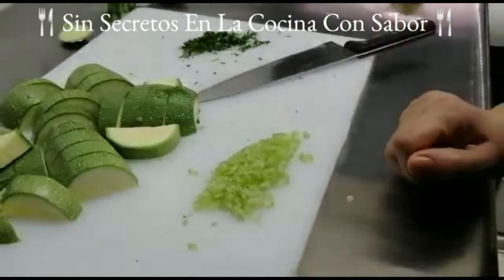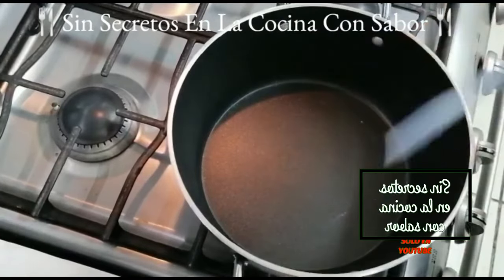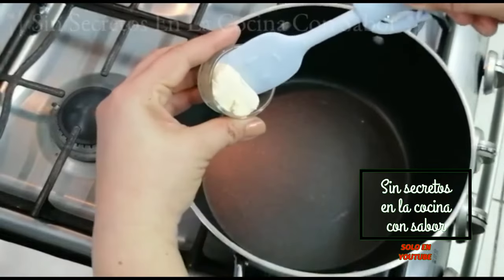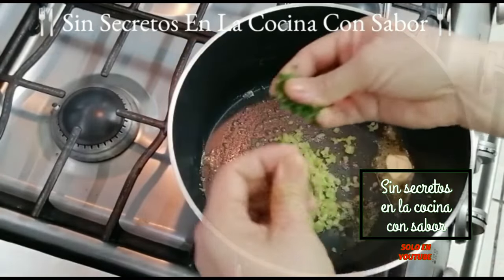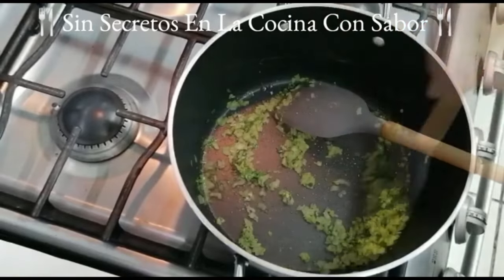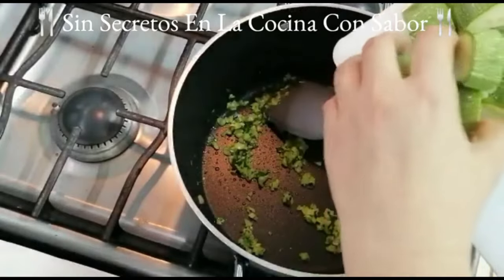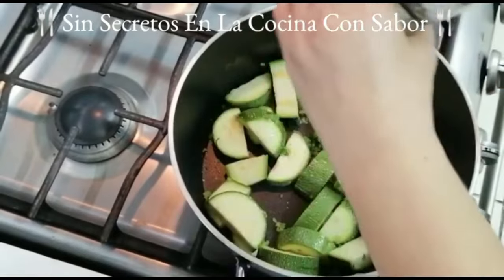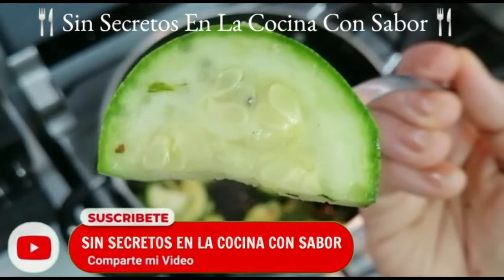Ahora vamos a preparar la verdura en la misma olla donde cocinamos la pasta. Vamos a agregar la cucharada de mantequilla sin sal, luego el apio picado finamente junto con el perejil y la hierbabuena. Vamos a moverle para que no se queme, a flama baja. Es momento de agregarle la calabacita. Vas a revolver y le vas a poner sal con pimienta, aproximadamente un cuarto de cucharadita, y vas a tapar.